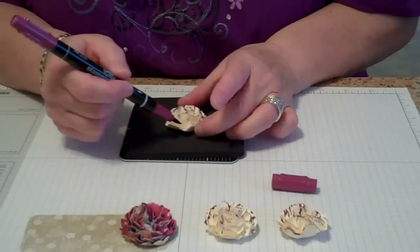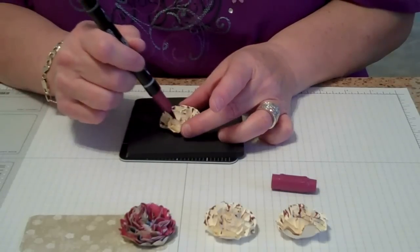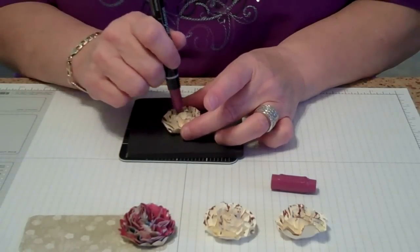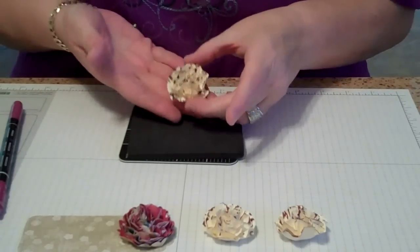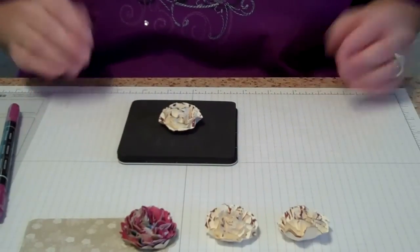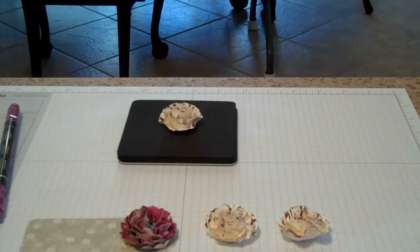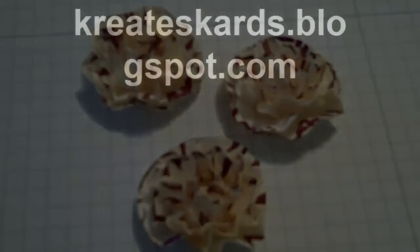If you get the Stampin' Write ink on you, just immediately wash with soap and water and it'll come off. Otherwise a little stamping mist will do the job. And there's our completed carnation — quick, easy, beautiful. Hope you enjoyed the tutorial; there'll be more in the future. Thank you. Just wanted to show you a close-up of three of the ones that I completed.